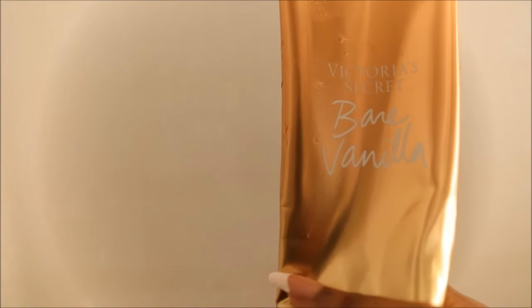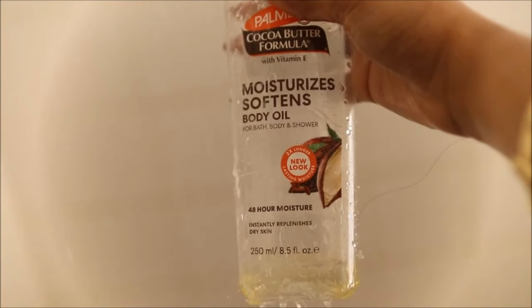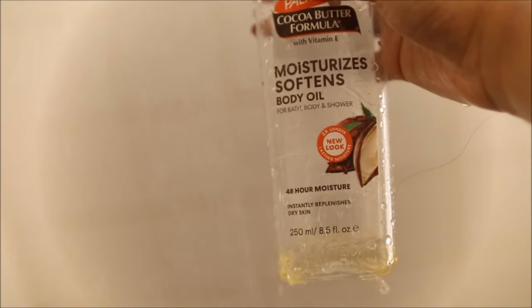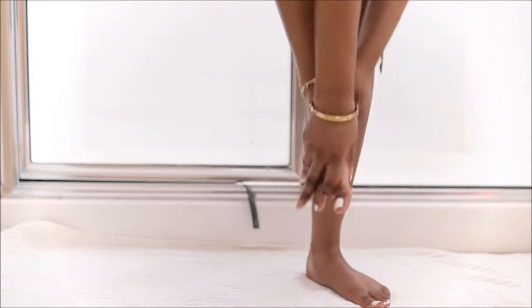Now that the cocoa butter has had a chance to penetrate into the skin, I am going to be taking my Bare Vanilla and my cocoa butter oil. This mixture is amazing — you're going to be smelling edible all day. I just like to lotion my whole entire body with this, and your skin is going to look glowy because of that cocoa butter oil.